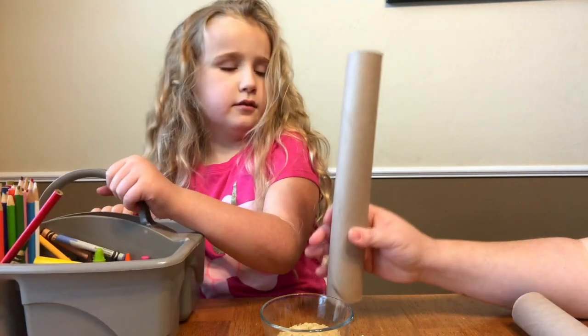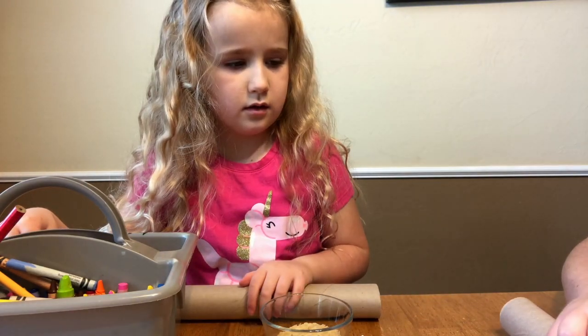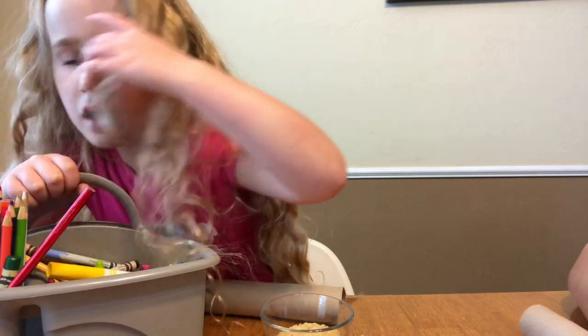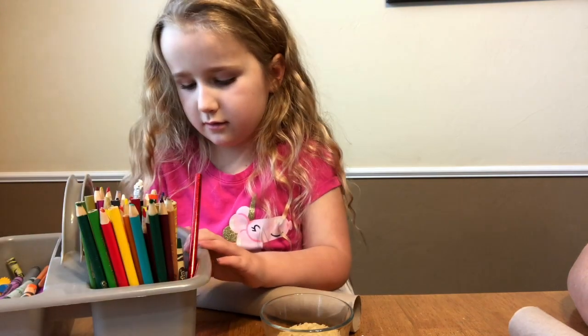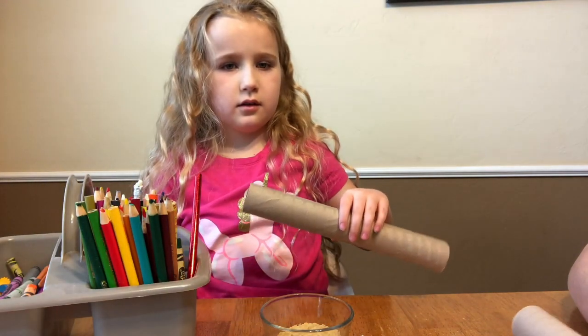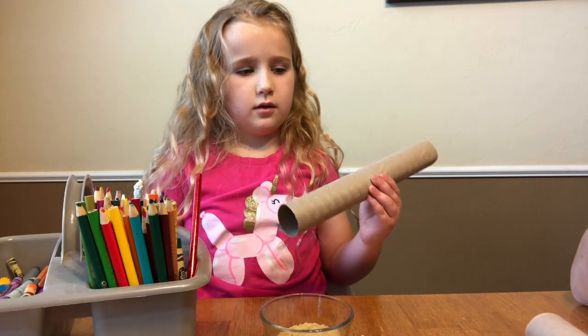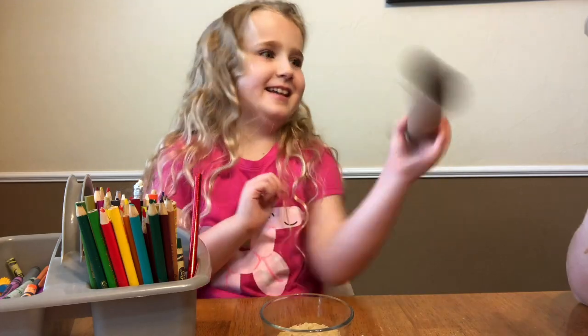And colors if you want to color it, and that's what we're going to do first — we're going to color ours. I love rain sticks, Jitri. Uncle Evan and I used to have a lot of rain sticks. When you're all done with your rain stick, it should sound a little bit like rain. And you just tip it slowly so it sounds like a cool rain — whatever you want.